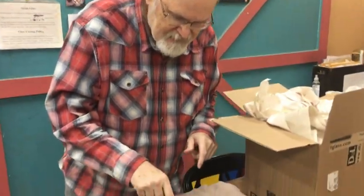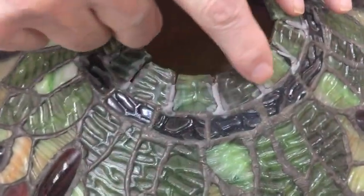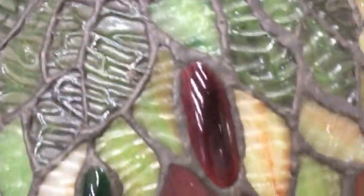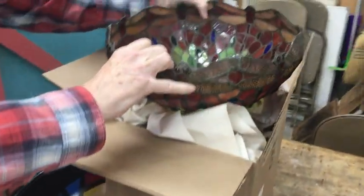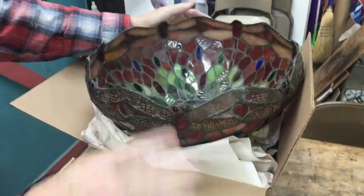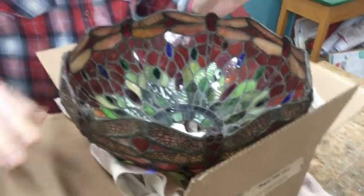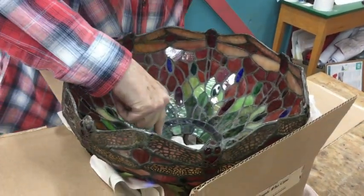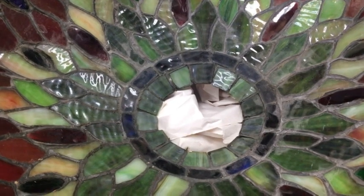Jeannie, you've done a really good job. You can really see that this has been blasted away enough that there's just gray on there, so we know that it'll be able to solder. Now I'm going to pick it up and flip it over and put it on this box full of paper. That gives us nice support, and you'll be able to sandblast around these inside edges and get them nice and cleaned off as well.